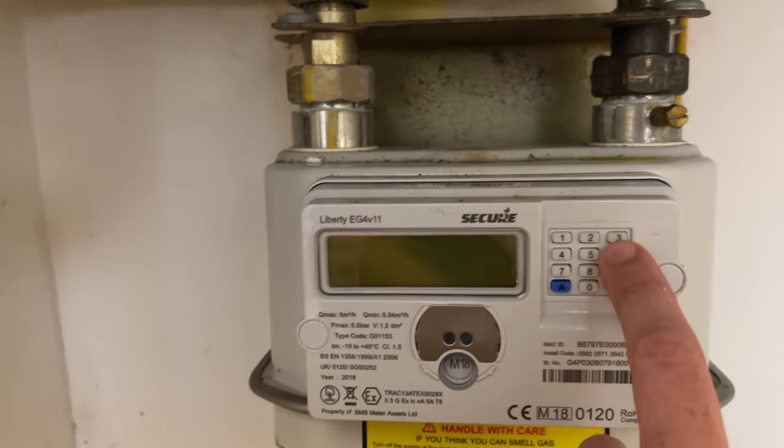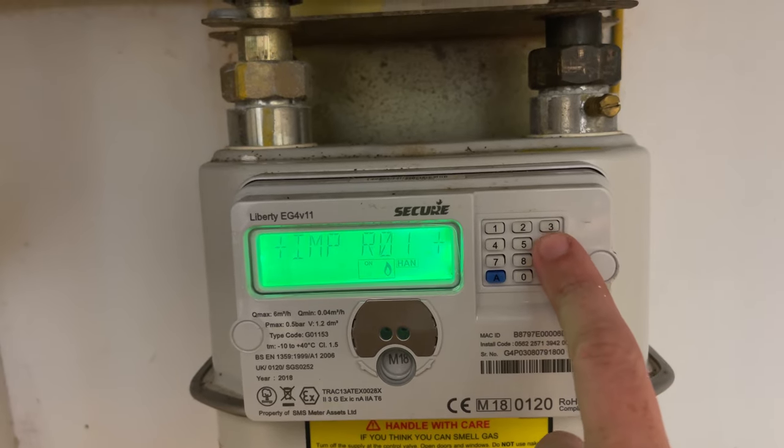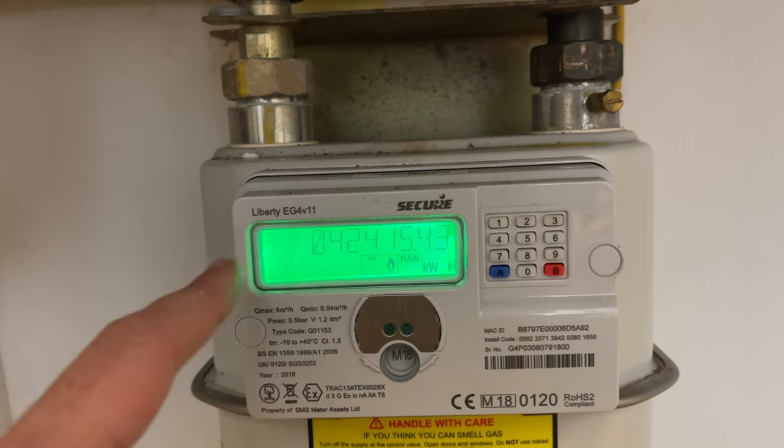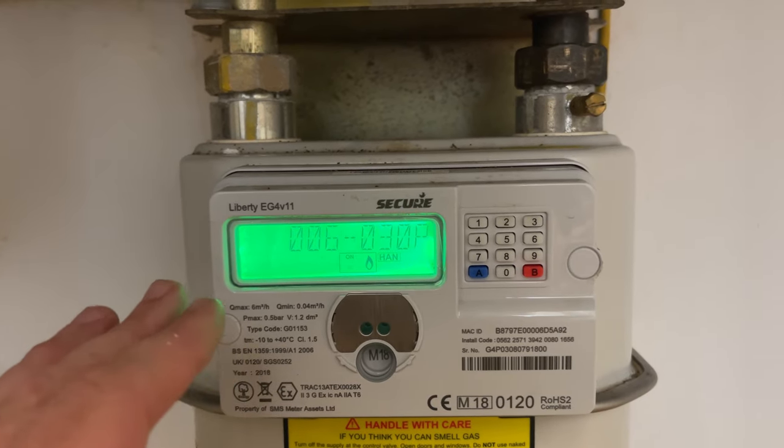So what we're going to do is press the number six, and when you do that, it's your tariff, rate, stand and charge, and your imp R01. This is your meter reading. It needs to be the imp R01, and that's the meter reading that comes up. Press the number six until it comes to the imp R01. That's how you get your meter reading.